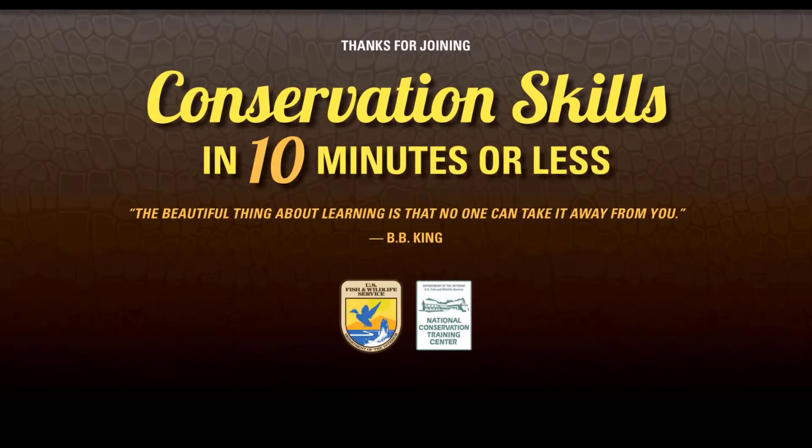Thanks again for joining us for Conservation Skills in 10 Minutes or Less. If you enjoyed this video, please give us a like or hit the subscribe button, share this video with a friend, or check out one of the many other skill-based videos in this series. Have a great day, and always remember: the beautiful thing about learning is that no one can take it away from you.